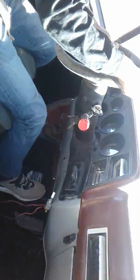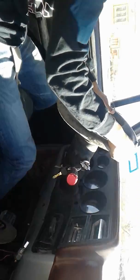Slow down here, boy. Always be aware because there's people always backing out. There you go, just turn on this side.